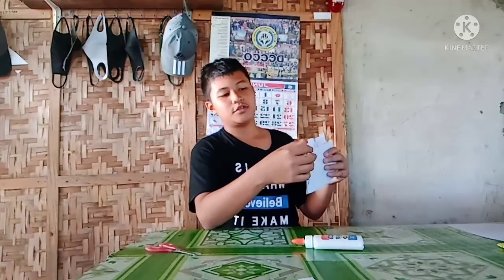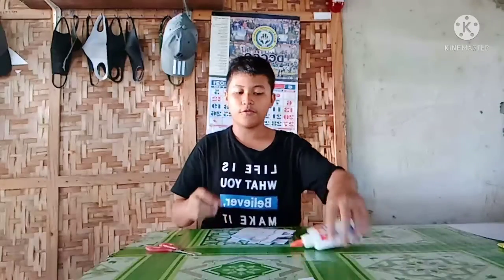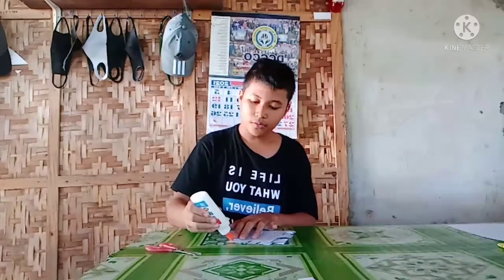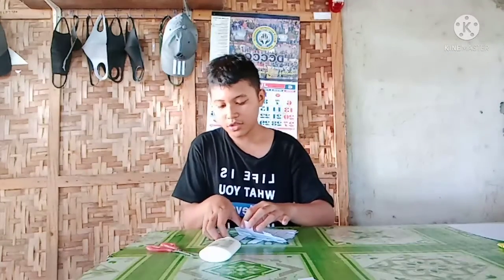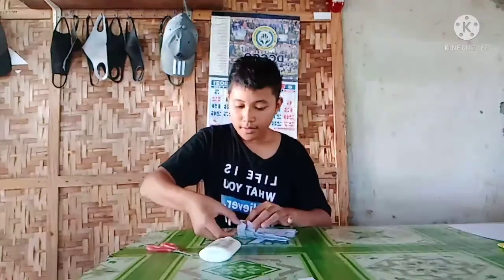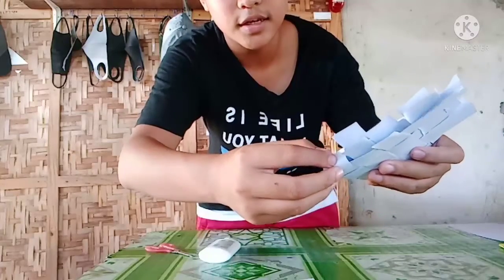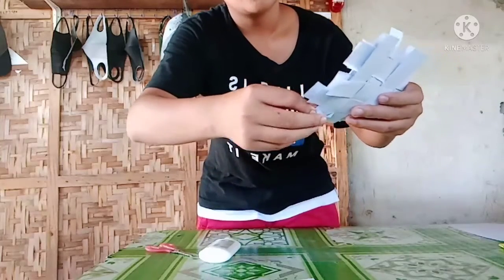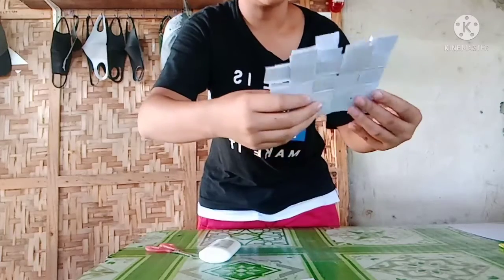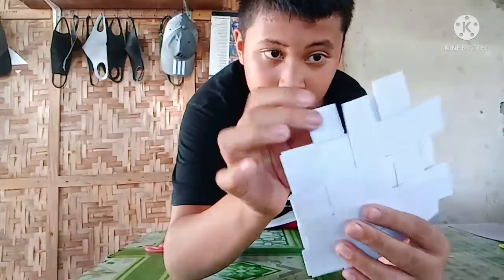I left the part of the first one here so that once I insert it — before I insert it — I add some glue. Only add a small portion so that it won't drip that much. Then insert it carefully. You must insert this because it has already been set. Be careful inserting it.